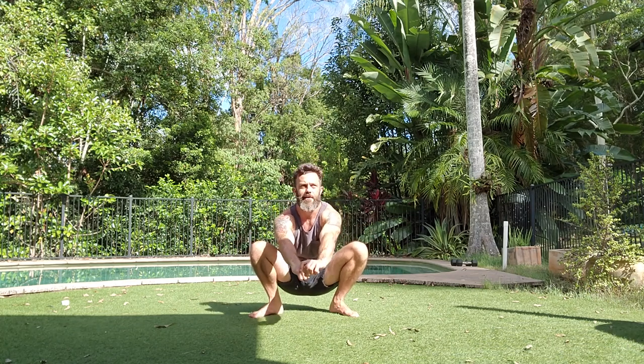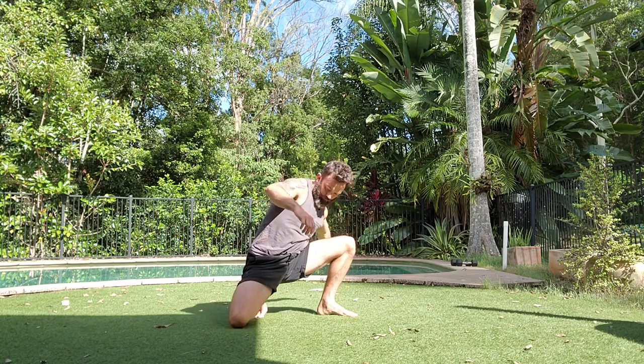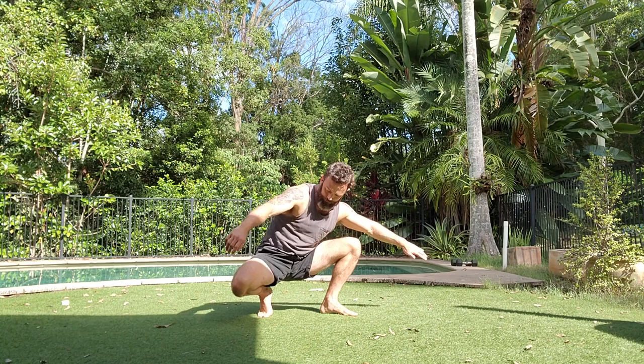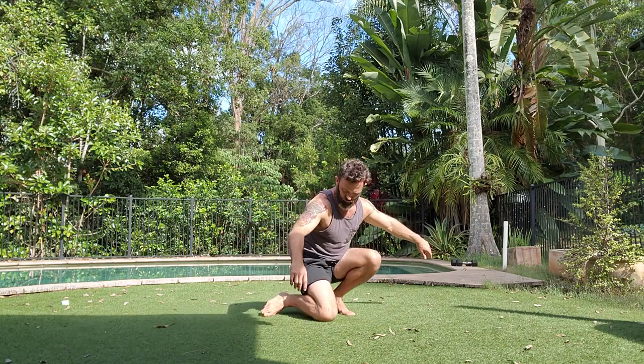Next, I like to warm up the low squat. Start off with some bounces. I like to put the knees a little wider, but always tracking the knees over the toes. And this one really warms up those ankles, the knees, and the hips.